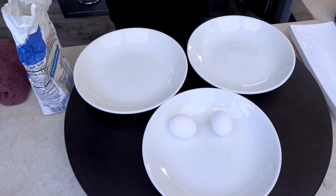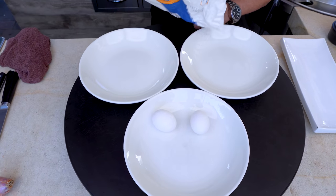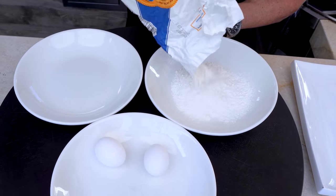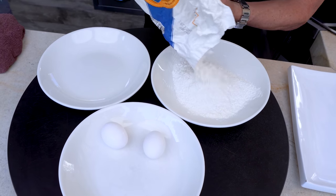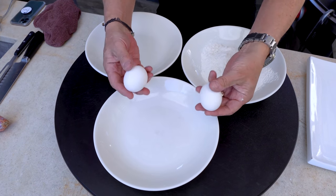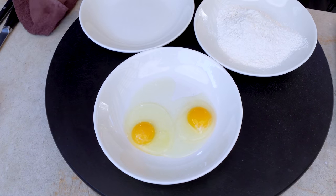Shrimp breading process first. Traditional three-bowl breading station. First bowl gets flour — regular everyday all-purpose flour. If I was a douche, I would call it AP flour, but I won't. Middle bowl gets two eggs. We'll break these and give them a quick beat.